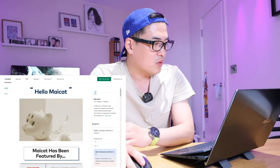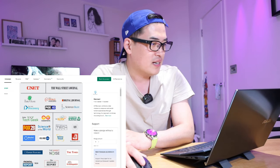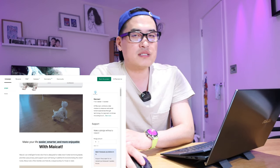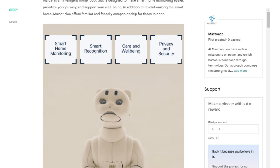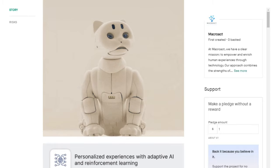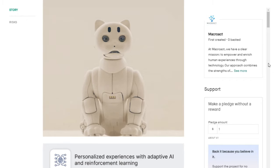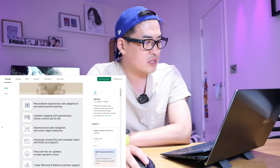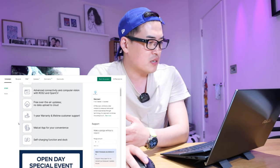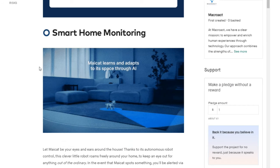The command 'Hello Maycat' brings up the main commands. It's been featured on various platforms. It looks like a cat and its functions include smart home monitoring, smart recognition, care and well-being, and privacy and security. It's very well crafted — looking at each joint, it reminds me of how human bones work. It offers a personalized experience with adaptive AI and reinforcement learning, and you can customize it yourself.